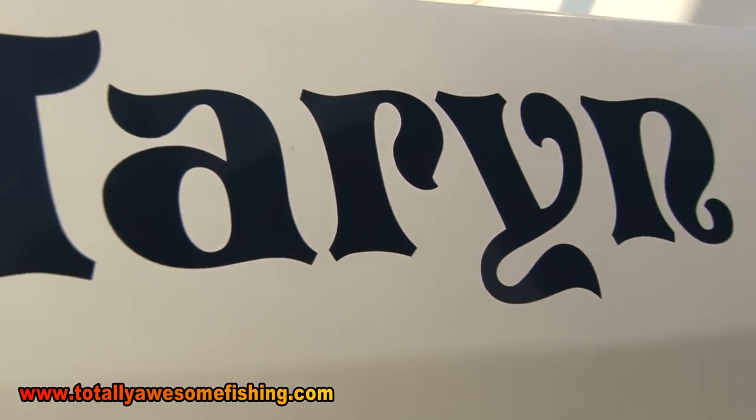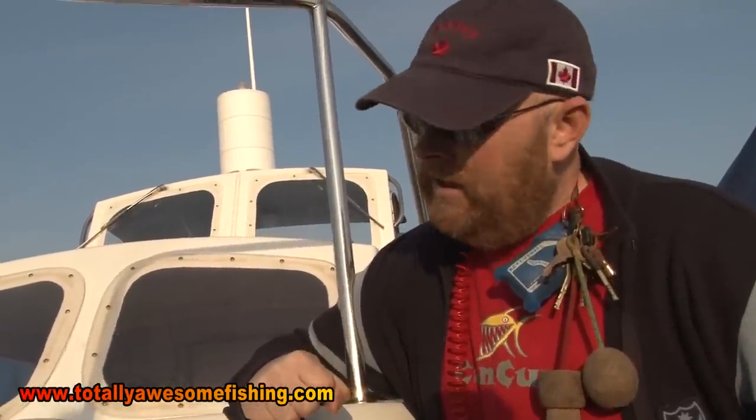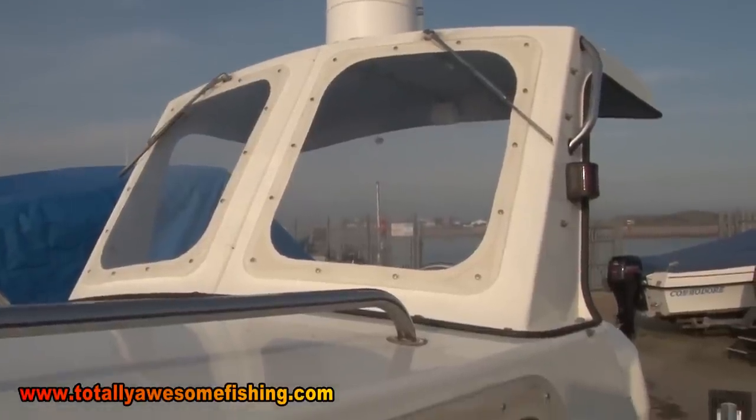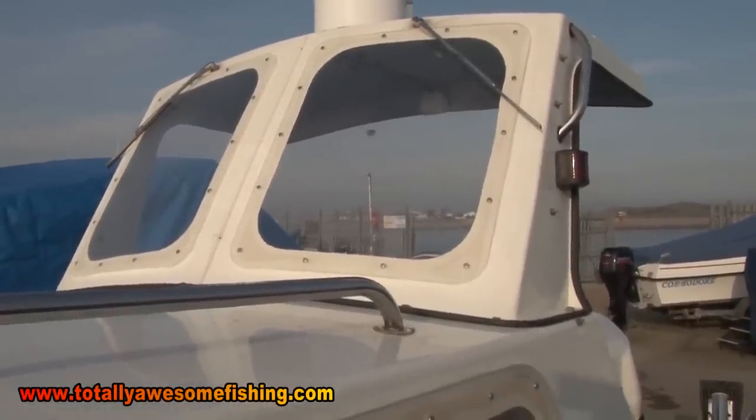Well, this is Tara, my Wilson Flyer, and as I said, she's seven years old now. Not bad nick, really, for a boat that's been used as much as this has. The pros and cons of them are they're a very, very popular boat. They're very stable at anchor. The Flybridge I like a lot. People will tell you it catches the wind a lot - it doesn't catch it that much, but it does give you a lot of protection as well when you're motoring along.